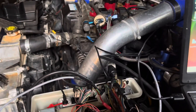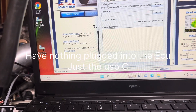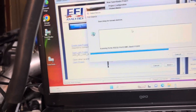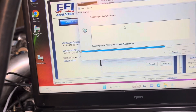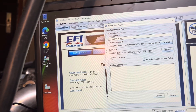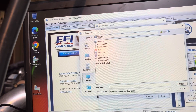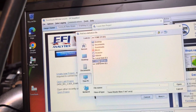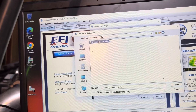Before you plug anything in, do this on TunerStudio: firmware detect. It says it doesn't work, so you press OK, then browse, and go to the phone EFI folder. I think it's this one — Prometheus.